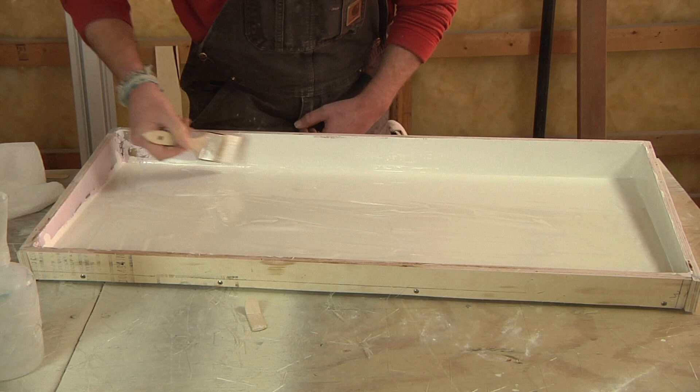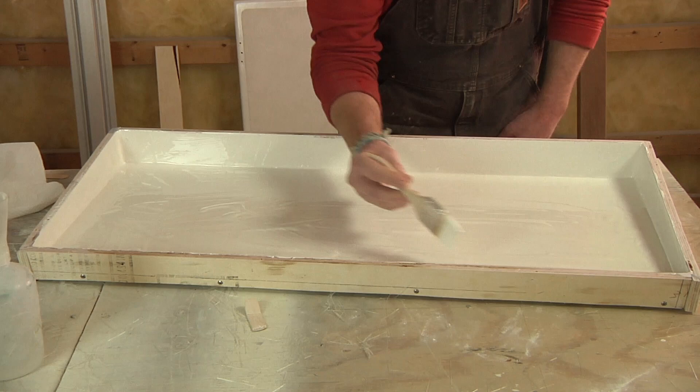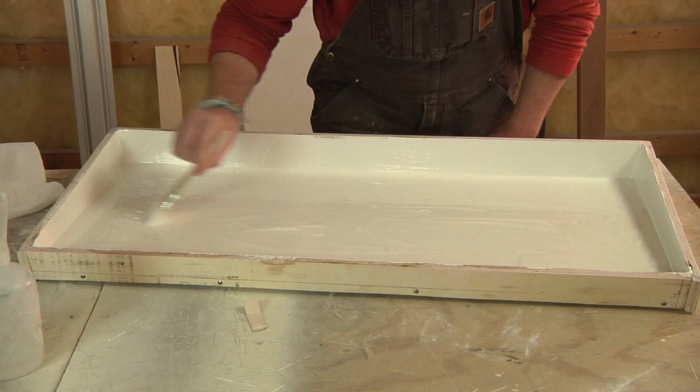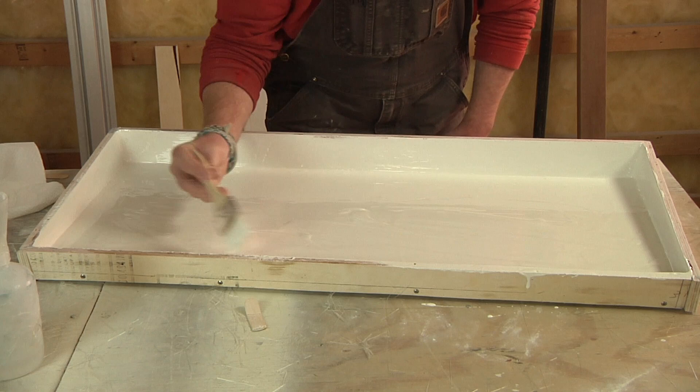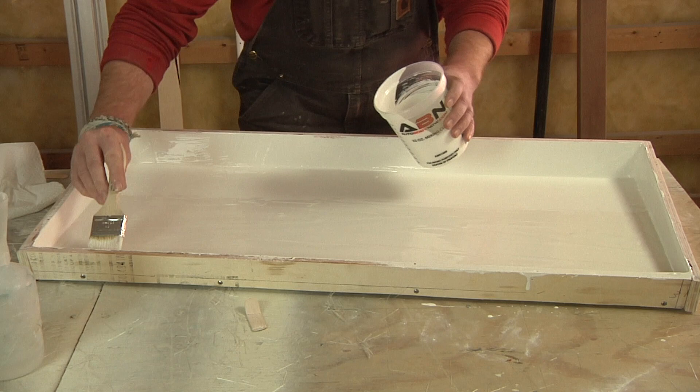I'm going to brush out this first coat and let it set up for probably an hour or two. I'm still using laminating gel coat, so even if I wanted to wait until the following day to brush in a second coat, that'd be perfectly fine. I'll come back maybe sometime after lunch and apply a second heavy coat of gel, just to make sure I have plenty of material there — enough thickness for any touch-ups, wet sanding, or polishing after the fact.